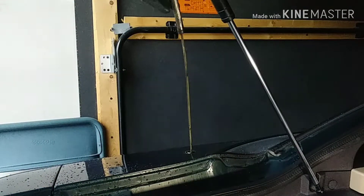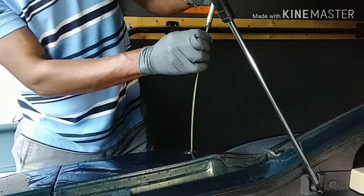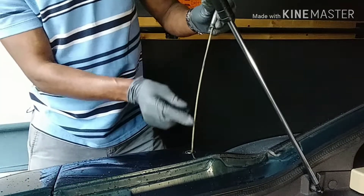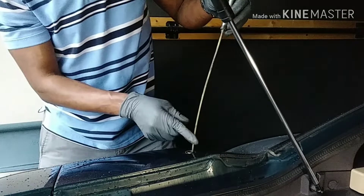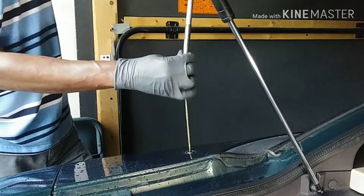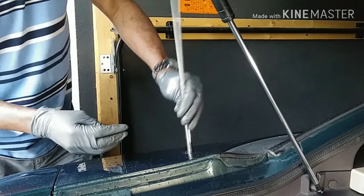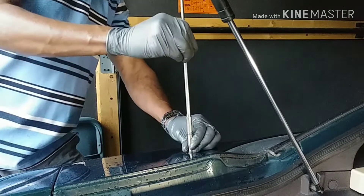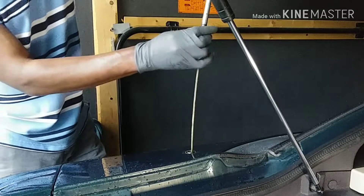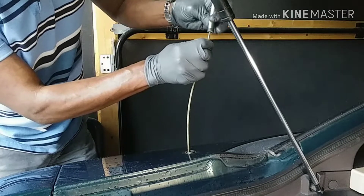I managed to get this up — that's the plastic piece from the motor. It goes up and it'll go back down, and that's how we managed to pull it down. Earlier we didn't have that, so this is part of the motor assembly here.